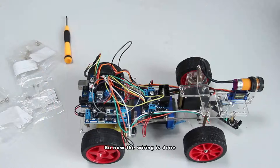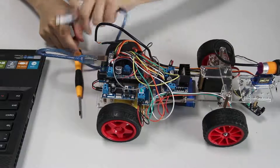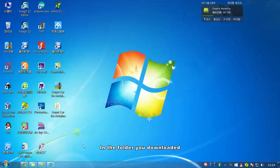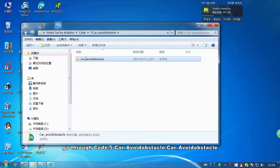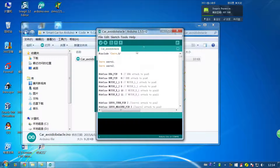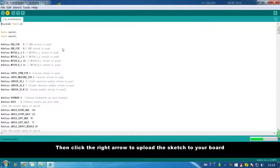So now the wiring is done. Connect the board to your computer with the USB cable and you can see the servo turning. In the folder you downloaded, go through code, then card avoid obstacle, click to open the inner file. In the IDE, check the board, then click the right arrow to upload the sketch to your board.